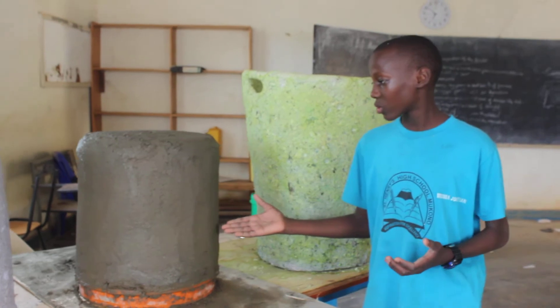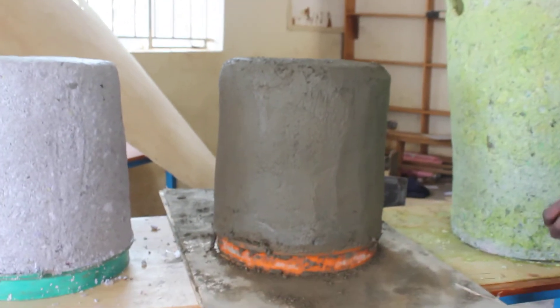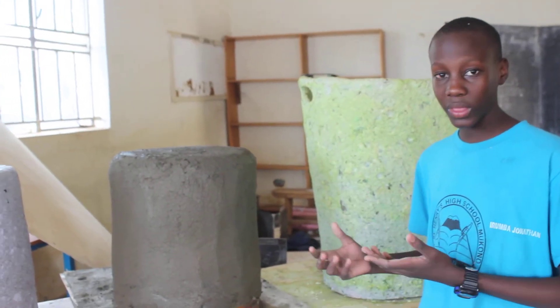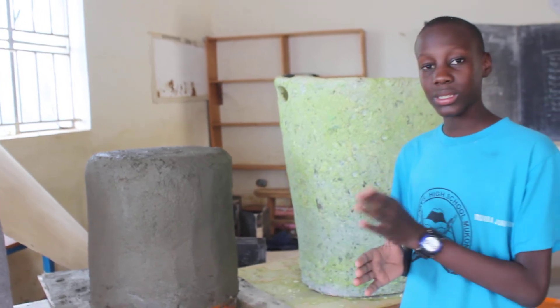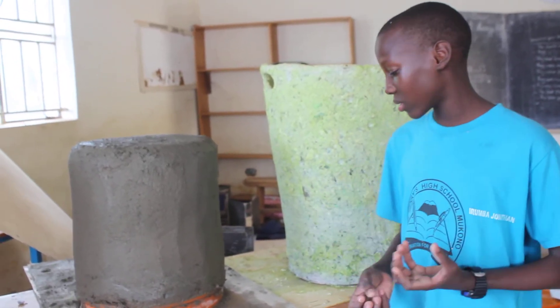The next one we have used cement and wire mesh. Firstly, what we did, we got our mould and placed it onto this cardboard. Then we wrapped wire mesh around it forming that shape. Then we reinforced that shape and put cement on it. We made sure that the cement is on both sides of the wire mesh to make it thick and last longer.